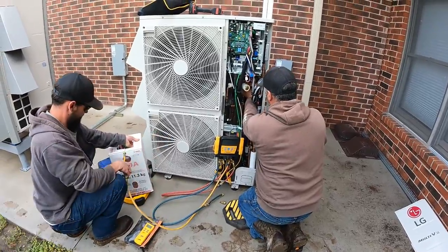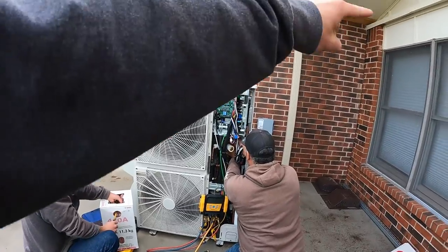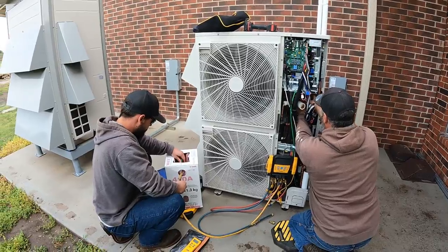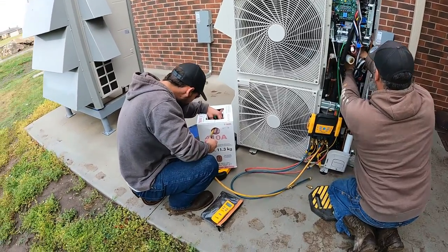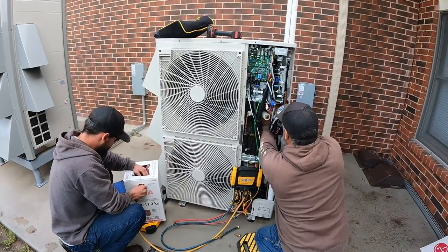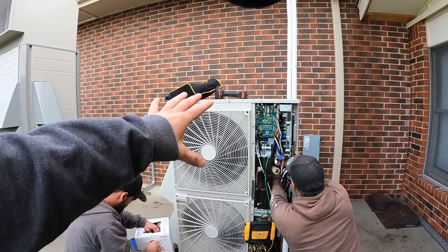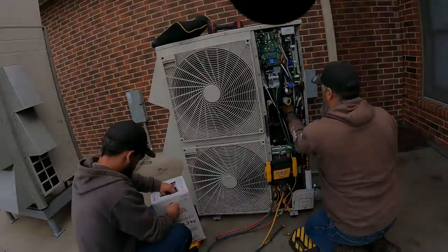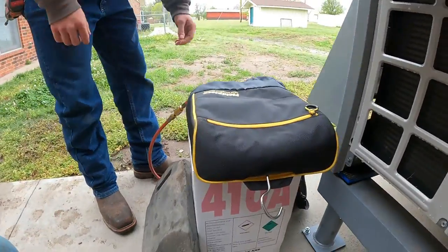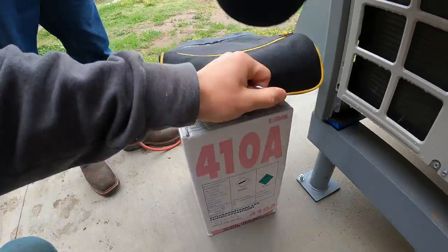So now we've got our vacuum all set for the attic on the other side over there, but we're going to get this guy running. We've got to put a little bit more 410a in here, and then the tornado shelter will be completed because we have the condensate drains ready to go. Now we get to load all of this up and carry it to the truck.